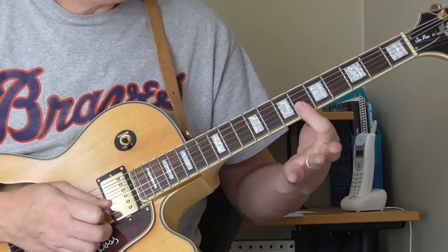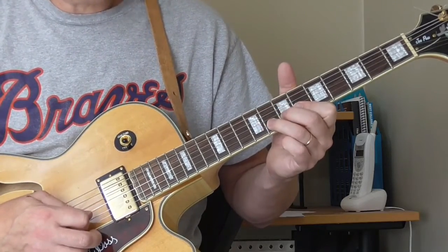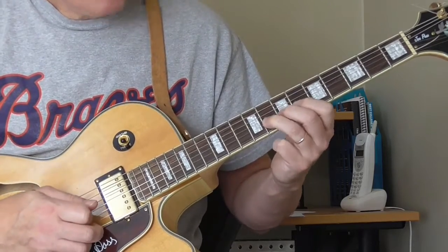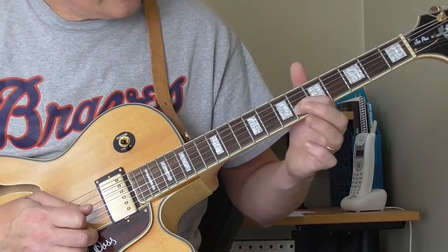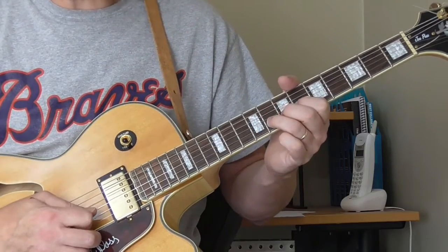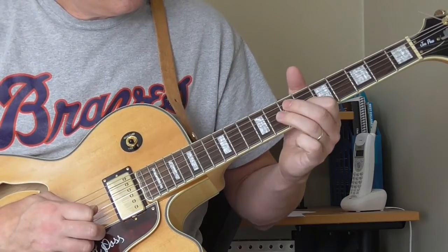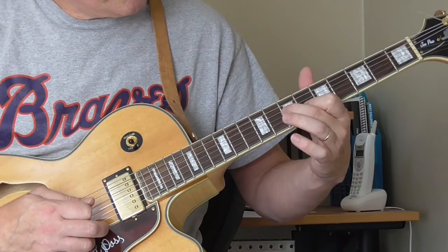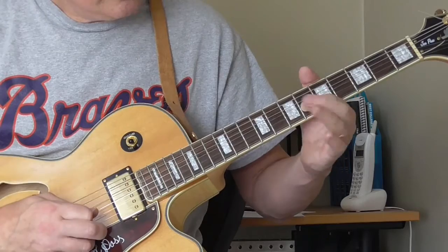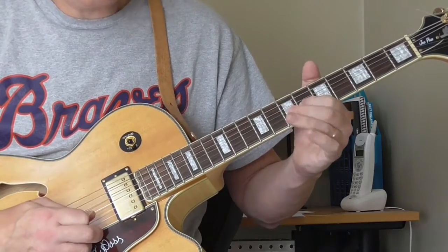There's another rake, this time over the 1st and 2nd strings at the 6th fret. Then he goes to a bend on the 8th fret of the 2nd string — he's got his 1st finger on the 6th fret. He's going to bend it and let it come down, back to the 8th fret, back to the 6th fret of the 2nd string, and then goes to the 8th fret, 7th fret of the 3rd string. And then twice on the 6th fret of the 2nd string.